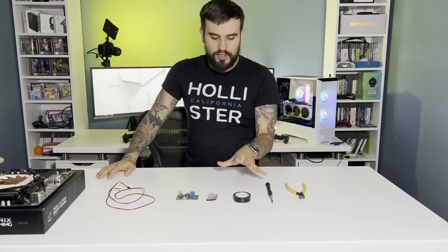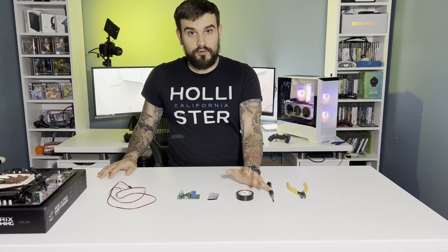Hey, how's it going everyone? Mick here. Welcome back to the channel. Got a very quick one for you, a very quick tutorial video.